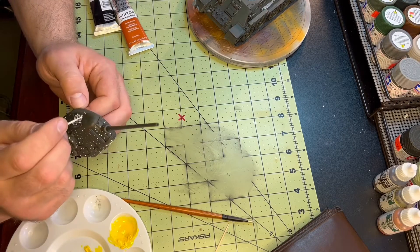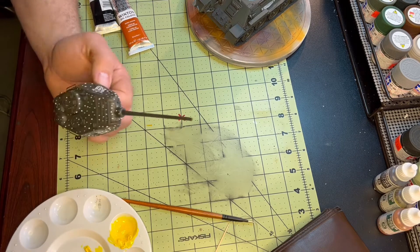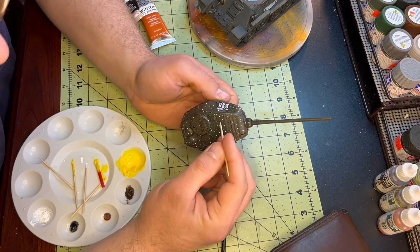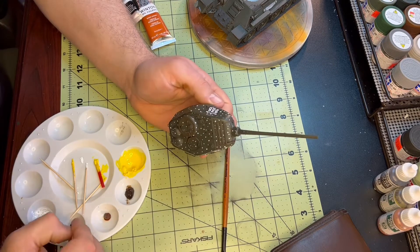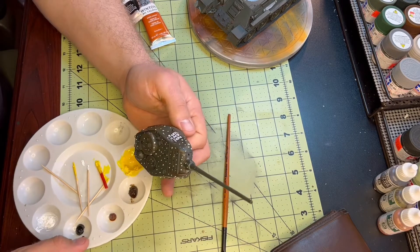My first foray into doing the dot filter. I really have no idea what I'm doing — I'm just kind of going by what I saw on YouTube. I'm using Windsor and Newton oil color, just a multitude of colors: burnt umber, lamp black, burnt sienna, yellow, just a whole bunch of random colors.